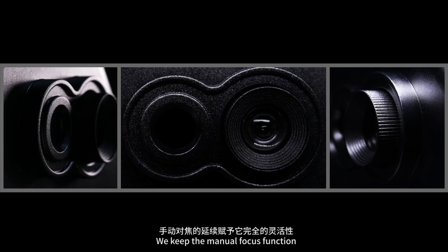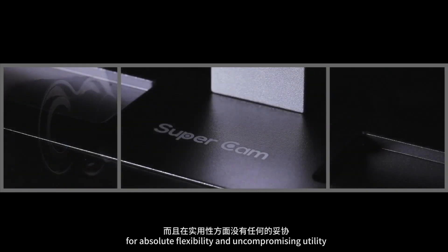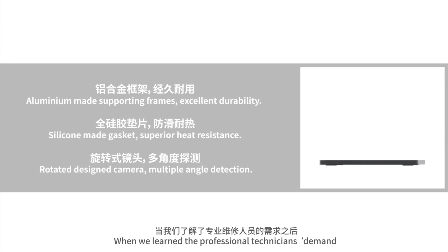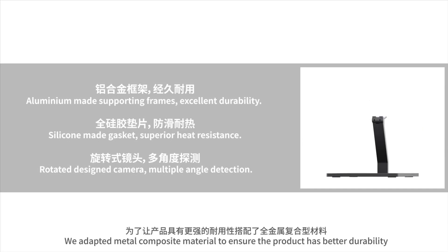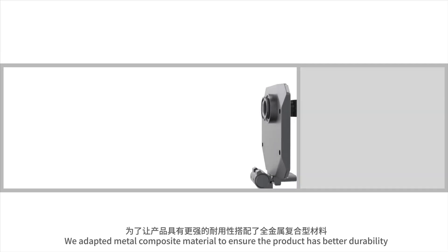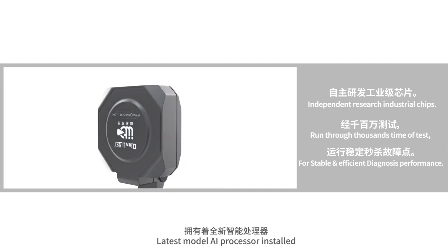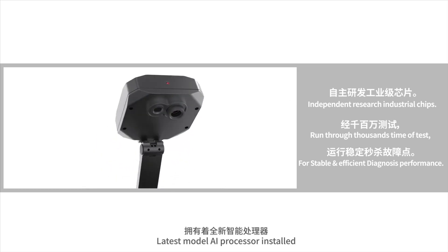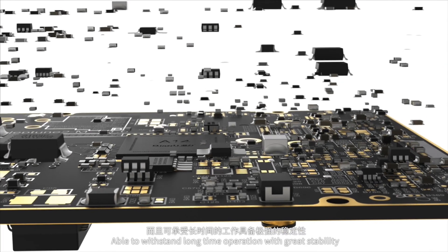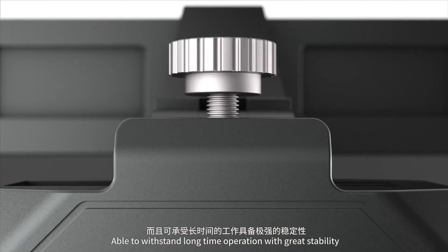We keep the manual focus function for absolute flexibility and uncompromising utility. When we learned the professional technicians' demand, we adapted metal composite material to ensure the product has better durability. The latest model AI processor is installed, available to detect temperature variation less than 2% within seconds, able to withstand long-time operation with great stability.